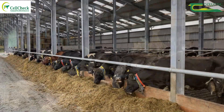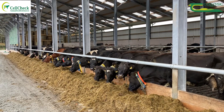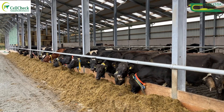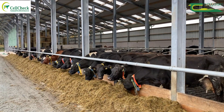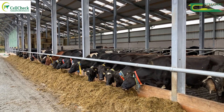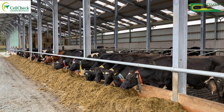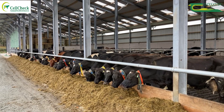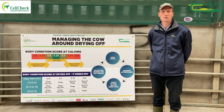A good airy shed with cubicles, scrapers coming on regularly, and lime applied twice a day — that's the ideal scenario. Your nutrition is standard silage as mentioned, and meal will be required if your silage is poor or if you're stretching silage that's tight. In that scenario you might also look at straw. Those are the main issues to consider for the coming dry period.